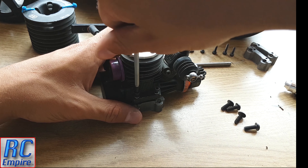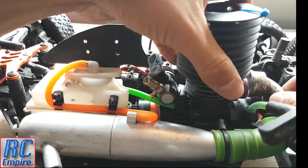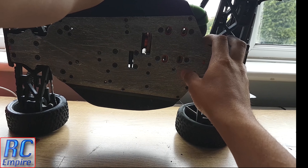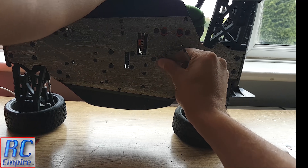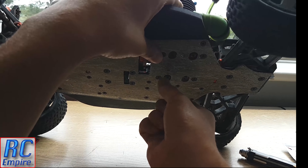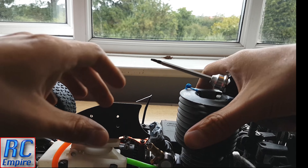Get the old hardware out of the way because you won't be needing that. With that done you can move on to fitting the motor back onto the car. At this stage, before tightening all 4 screws, you will want to properly mesh the pinion and the spur gear. Refit the exhaust over the gasket at this point as well because it's easier to do now. I also like to put a little dab of thread lock on those screws, and once you are happy with the meshing you can go ahead and tighten everything up.